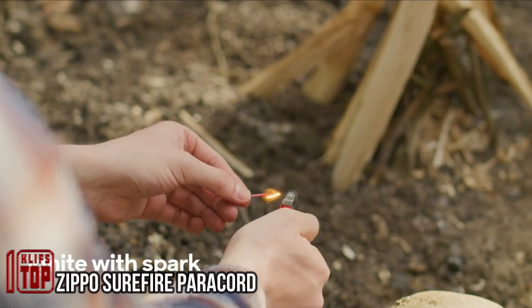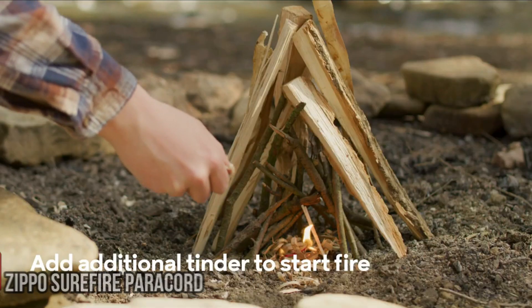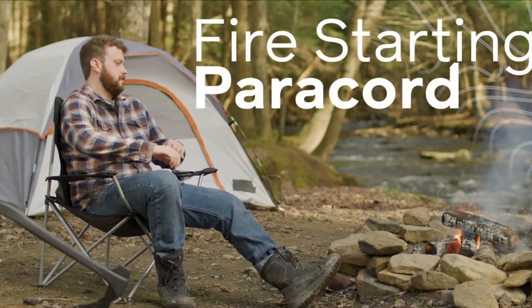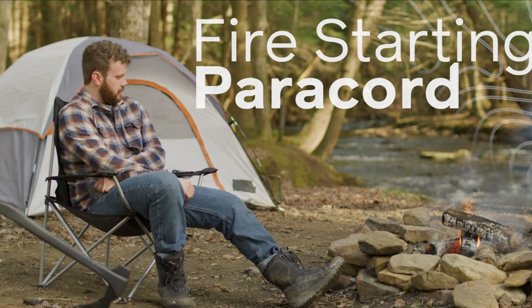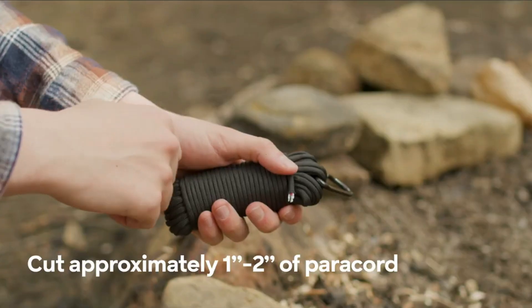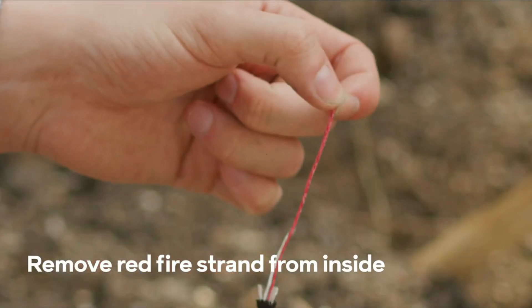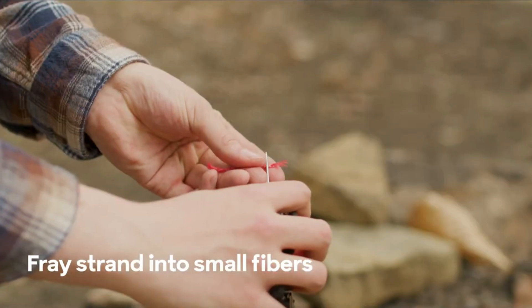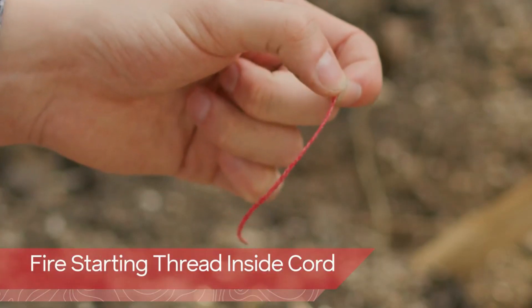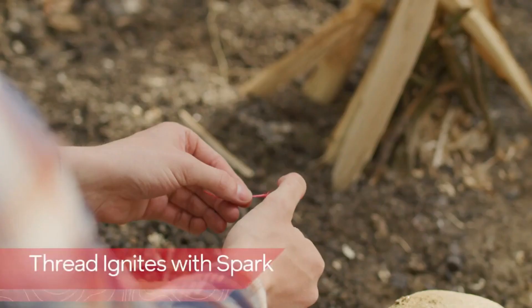Zippo, the renowned American company primarily known for its production of lighters, with over 500 million of them in circulation, also offers a range of intriguing products, such as the Surefire Paracord. This exceptional paracord extends to a length of 50 feet and comprises eight strands. The red cord is coated with a special ignition compound, and each inch provides approximately 30 seconds of burning time, capable of lighting up to 600 campfires. While it includes a carabiner for added utility, the manufacturer explicitly cautions against its use for rock climbing.